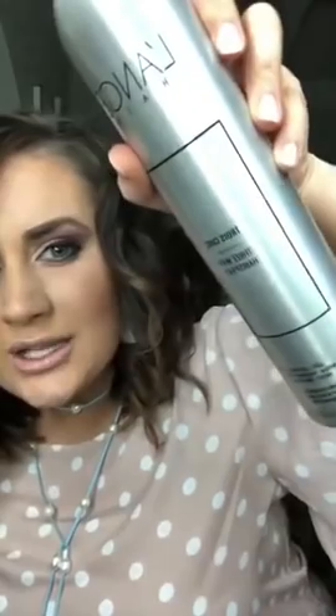I just use my fingers to style it a bit and spritz it just slightly. It's the best hairspray I've ever used. This is called Trois Chic — I totally had been saying it wrong too; it's in French.